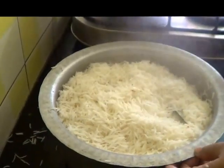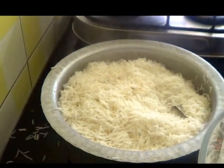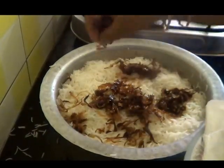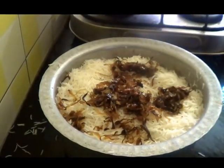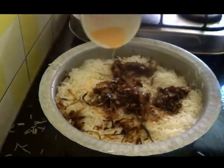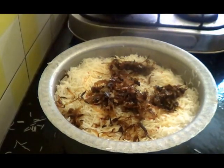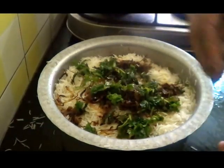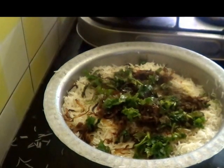Just spread the rice on top in layers. Add fried onions, saffron soaked in milk, mint and coriander leaves, a little garam masala. You can also add fried nuts to it. This can be put in two layers.